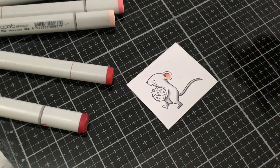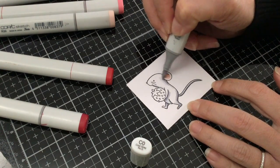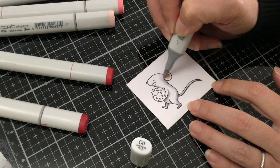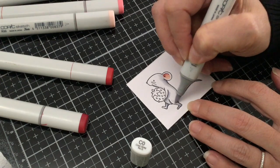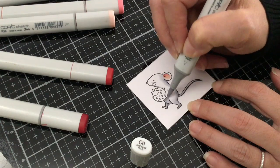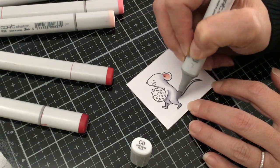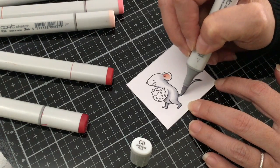Now I'm going to take my C0 and go ahead and get a good blend on the edge of that C2, and once it's nice and blended out all the way around, we want to make sure we have a good blend on that. You just don't want to finish filling in the entire mouse without getting that nice blend, because then you're going to have a harsh perimeter and it's going to be harder to blend.